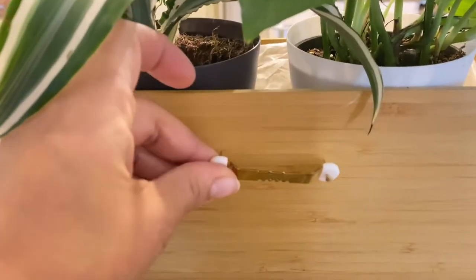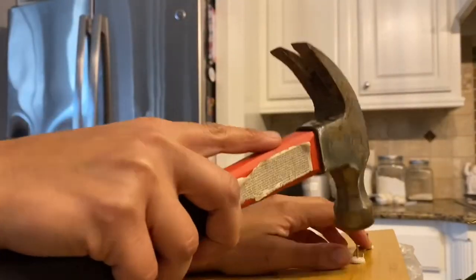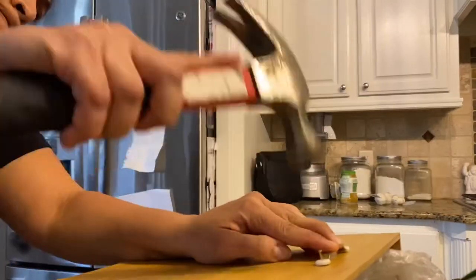These are picture hangers you can buy at Lowe's, and they're perfect for adapting anything into a planter or wall hanging. You just nail them right in, and if any come through the other side of your material, you just go ahead and snip them off.